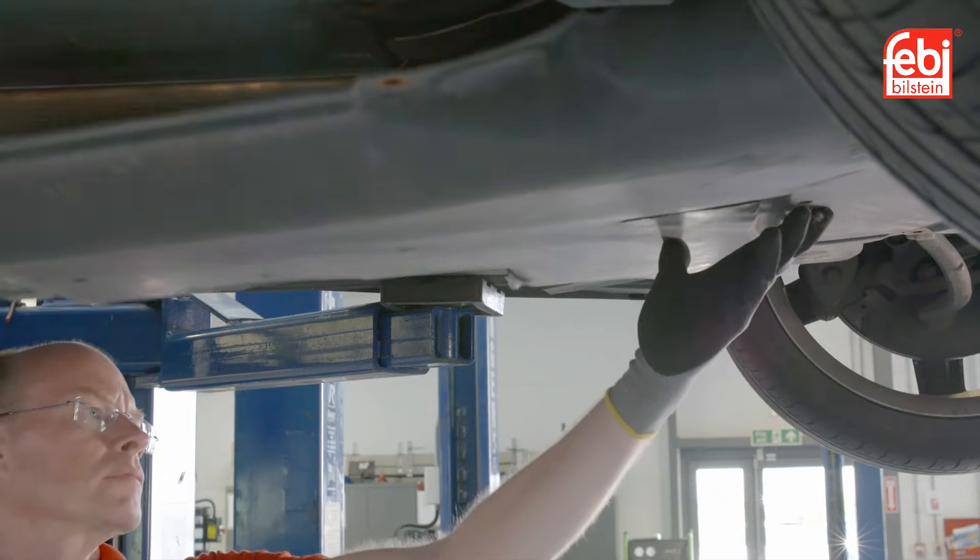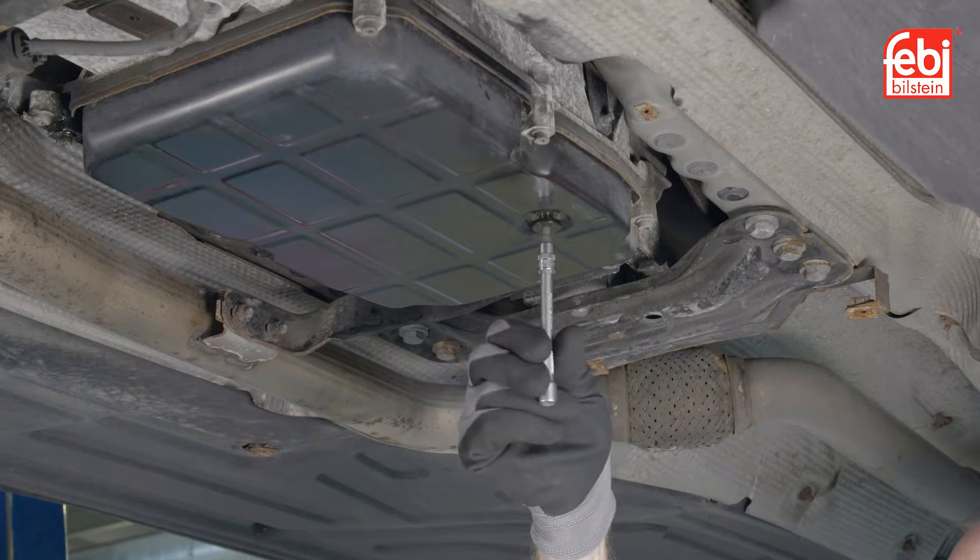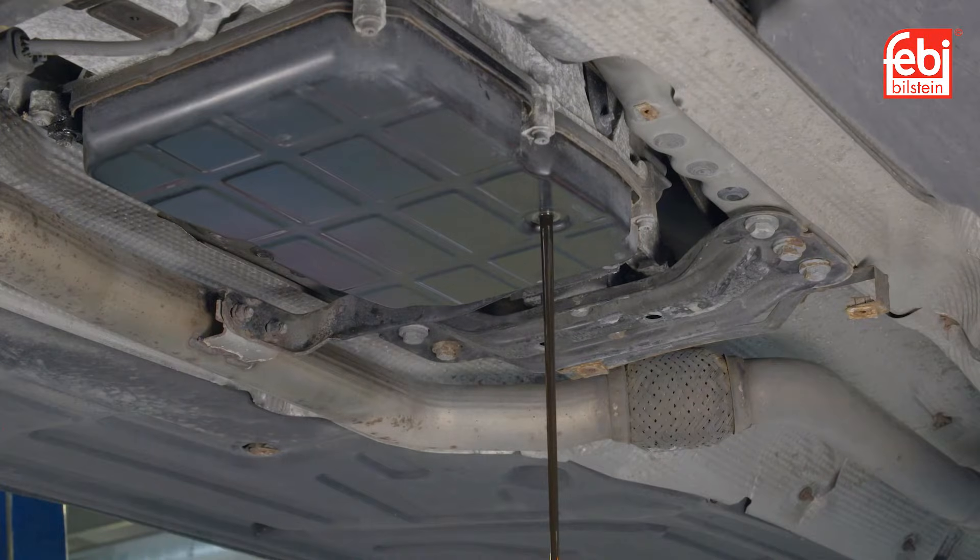With the vehicle raised, remove the transmission under tray, followed by the drain plug, allowing the transmission oil to drain. When the flowing oil reduces to a drip, refit the drain plug.